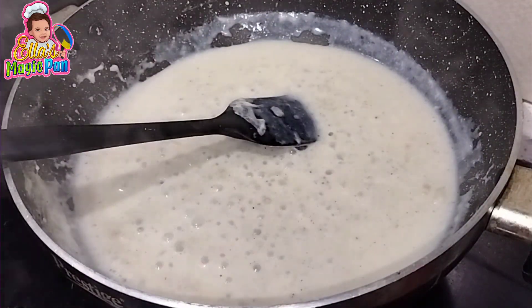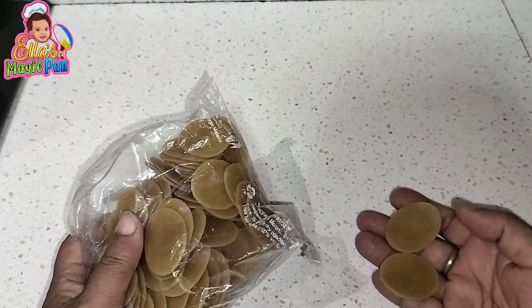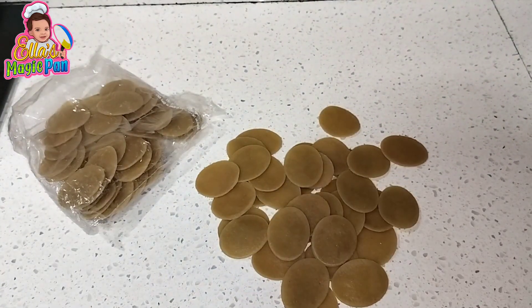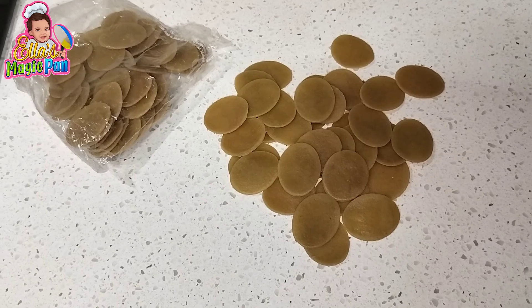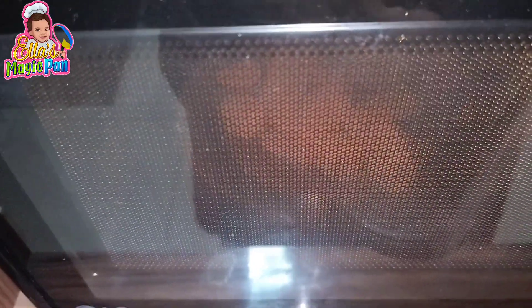Cook the sauce well till it thickens. You can get ready-made golgappa from any store. In the microwave or air fryer, just one minute in the microwave and see how it comes out — crispy, filled, and made without oil.